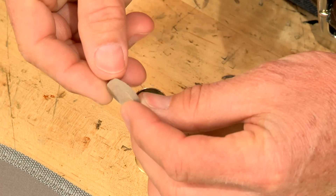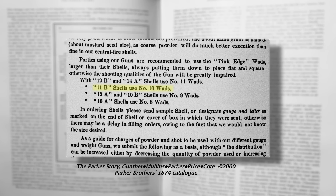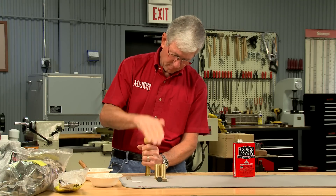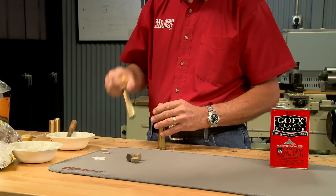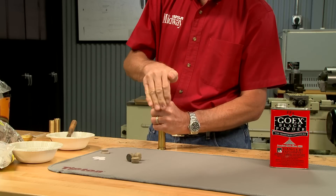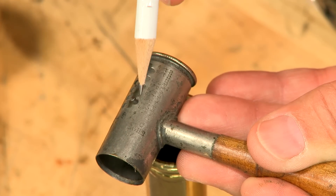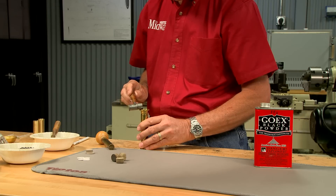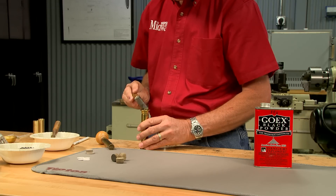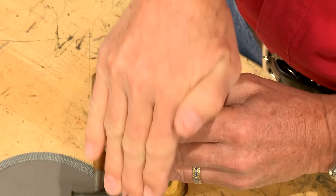Next the overpowder wad — it's a 10 gauge wad, which is correct for these shells. Now press it firmly against the powder. The cushion wad is next; it acts like a shock absorber for the shot to help keep it round for truer flight. I adjust this dipper to throw one and one eighth ounces of shot, again as per the original Parker load data. Last is the overshot wad, which I press into place.